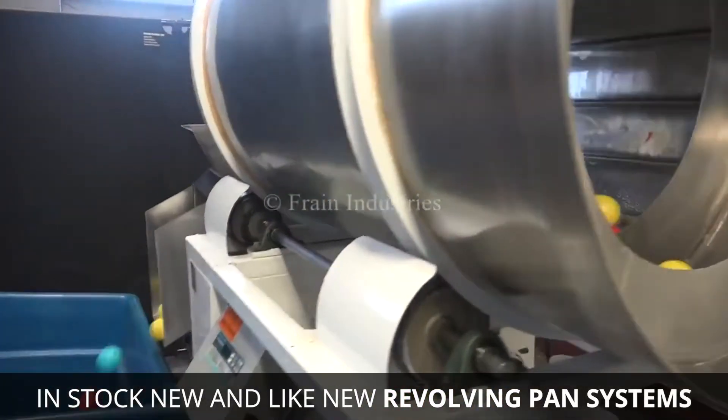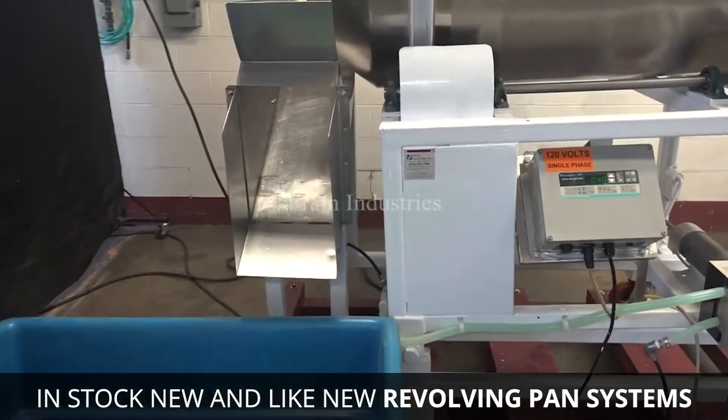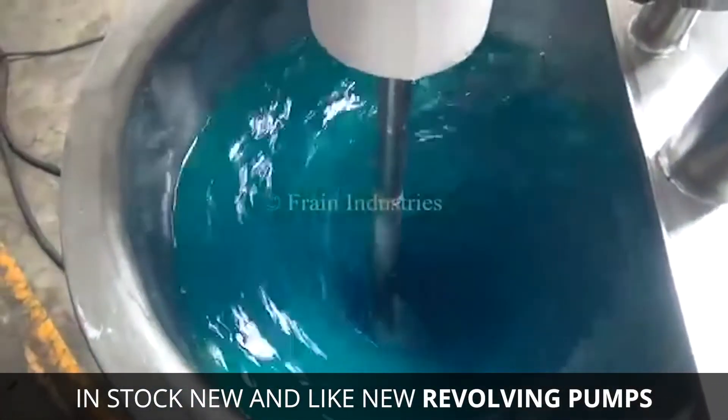As the pan rotates, it gently agitates the product and the coating substance in the revolving pan. Some systems allow the coating substance to fall through perforations in the coating pan if the coating does not immediately adhere to the product.